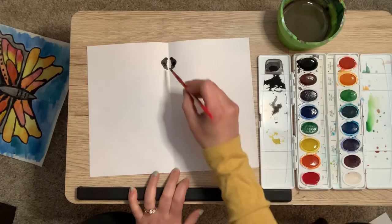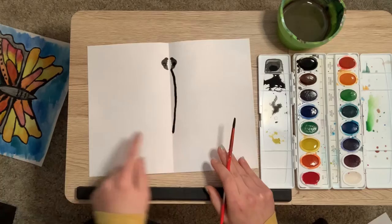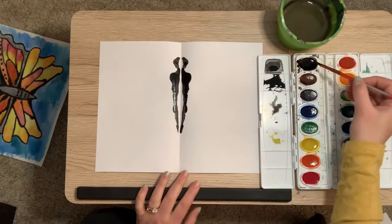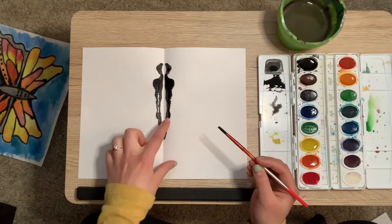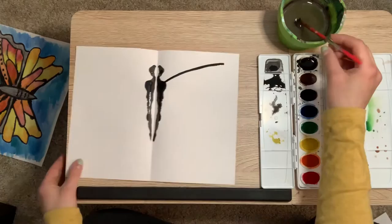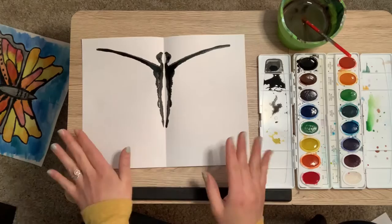I'm going to continue on with my body, starting right underneath my head. I'm going to make a very slightly curved line that stays pretty close to the center fold of my paper. As I paint, I don't want to paint too thick — I want to make sure I don't get too much paint on there, especially for the lines. Don't forget to keep folding — it does dry quickly, so if I don't keep pressing it's just going to dry and I won't see that print on the other side. Remember, we want to make this symmetrical — the exact same on both sides. I'm going to do the same thing down below toward the bottom corner.